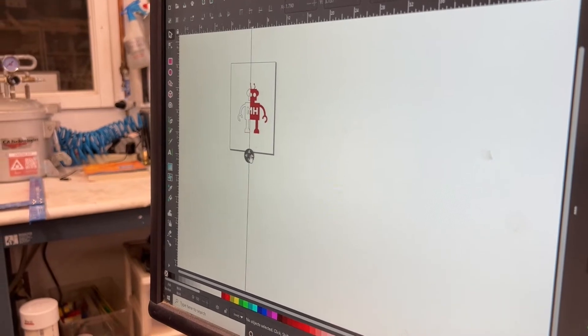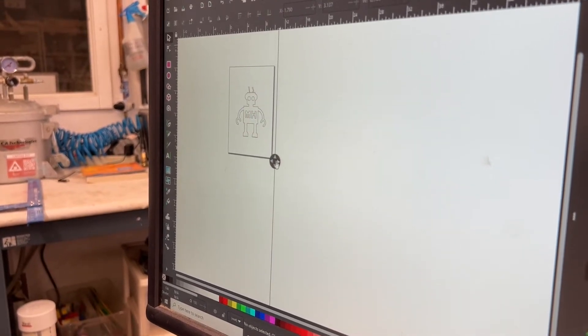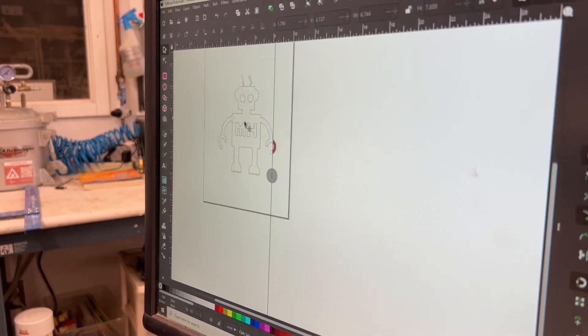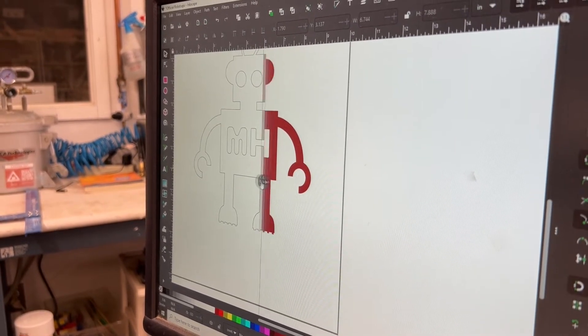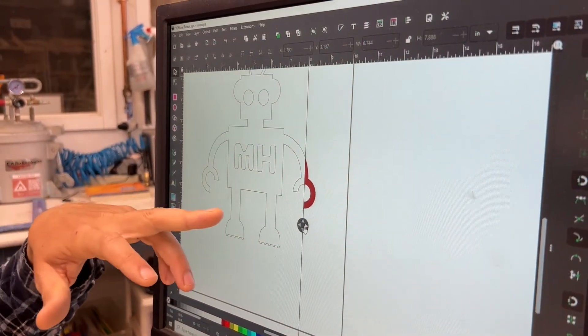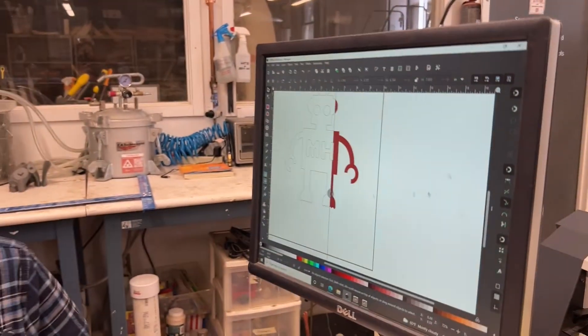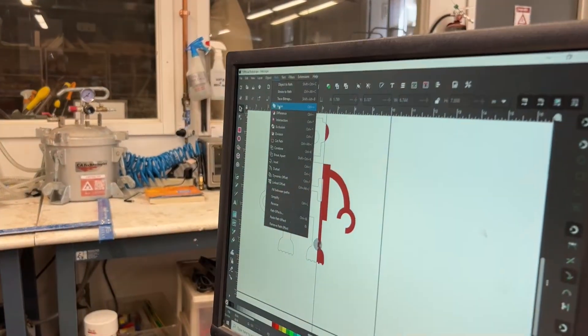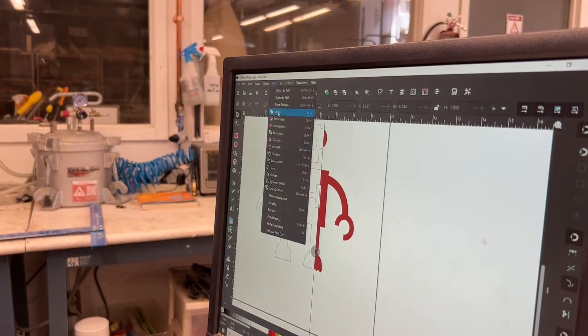That gives me this drag view, and I can see it is in fact one object, not a bunch of grouped objects, because there are no little lines intersecting everywhere. If it was a grouped object, I'd want to select them, choose Path, and union them until it really was just one object.